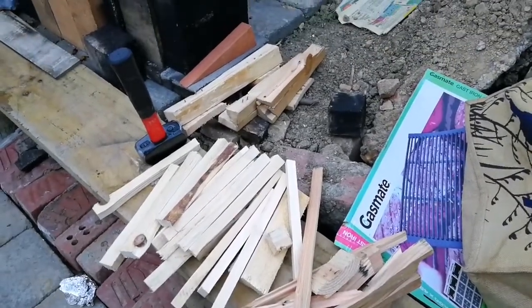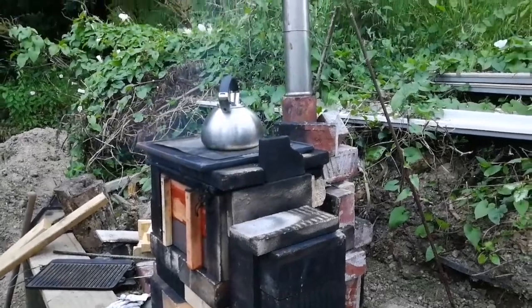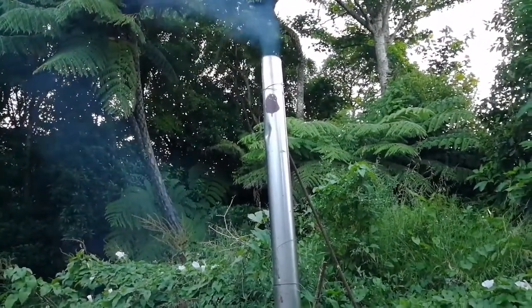My wood pile is diminishing as I keep feeding this thing. I probably just over-fueled it actually, because there's more smoke coming out now — wasted BTUs.